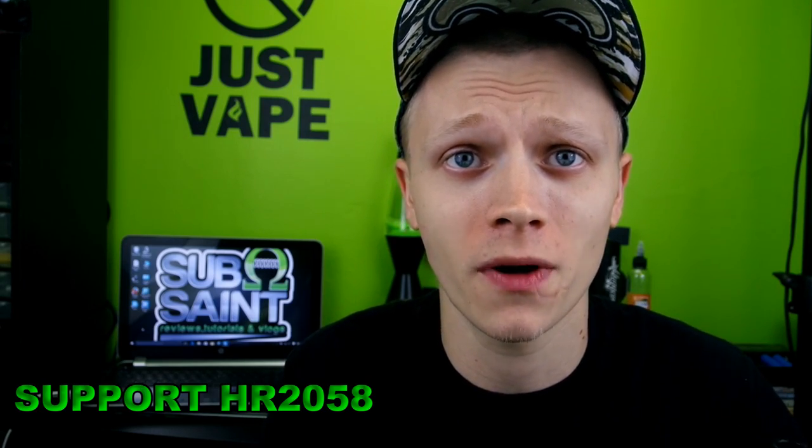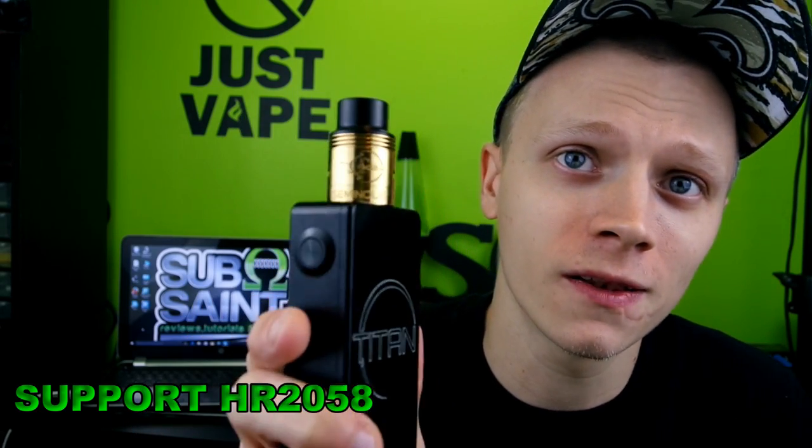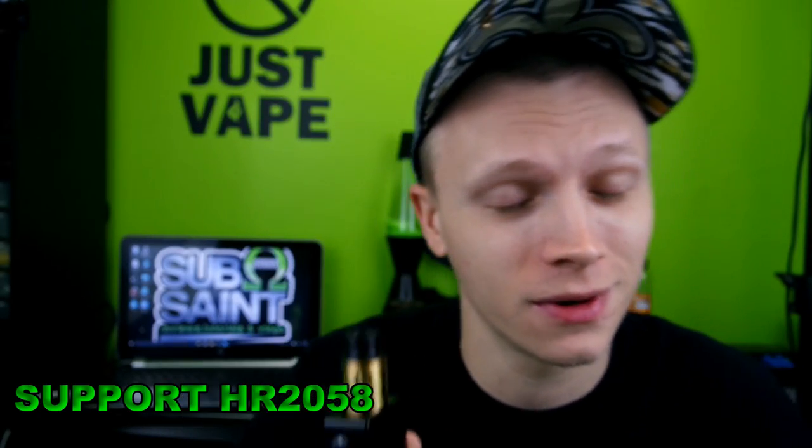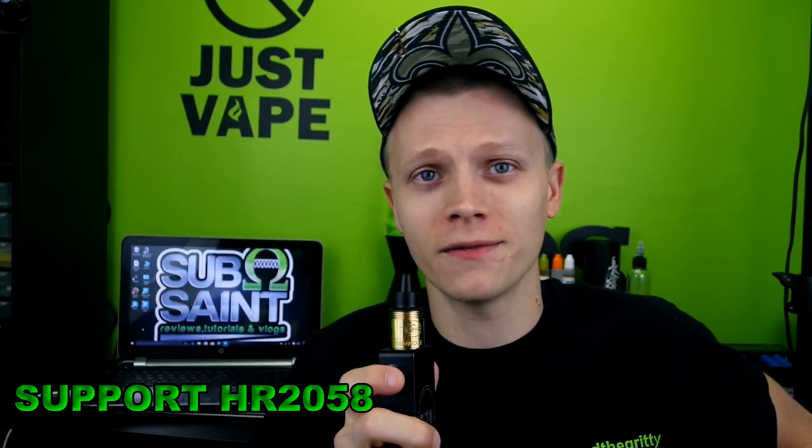I'm a huge fan of CompVape. They've always been a pretty consistent vape company, consistently coming out with really good products. As soon as I seen this I just had to jump on it, go ahead and buy it. Here it is — let's go ahead and review this bad boy.